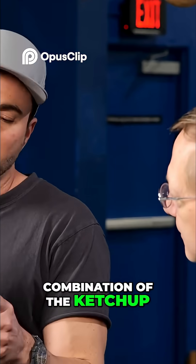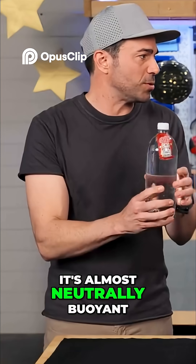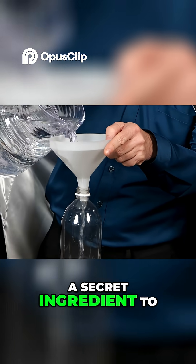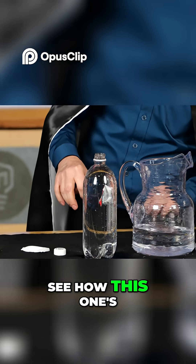So that means the combination of the ketchup, the packet, and that air bubble is really close to the density of water. It's almost neutrally buoyant. Almost. It turns out there's a secret ingredient to this trick. Because if you put the ketchup packet in regular water, you can see how this one's not floating.